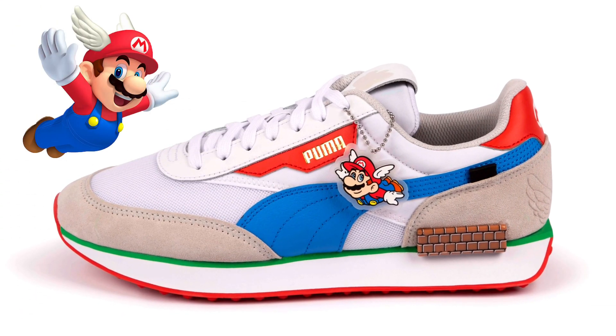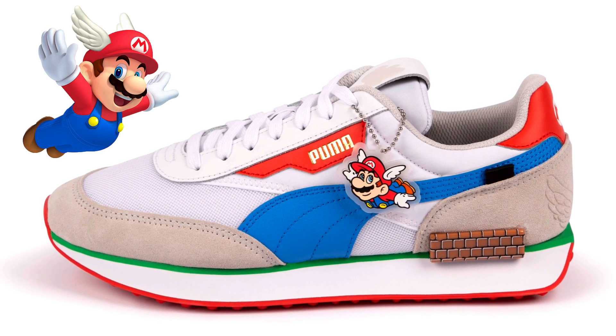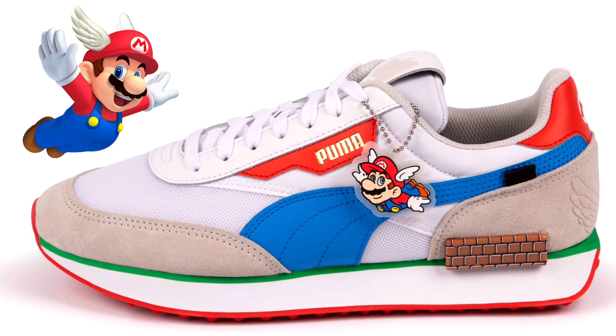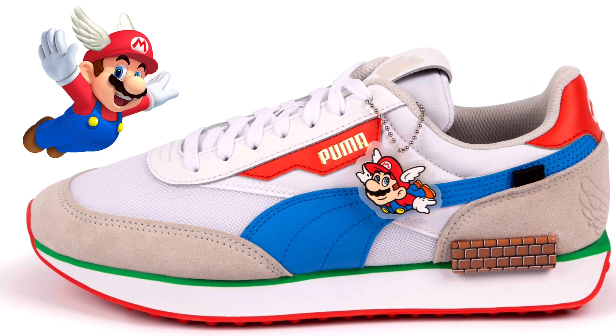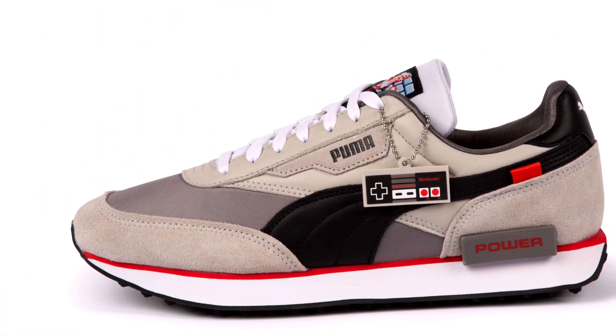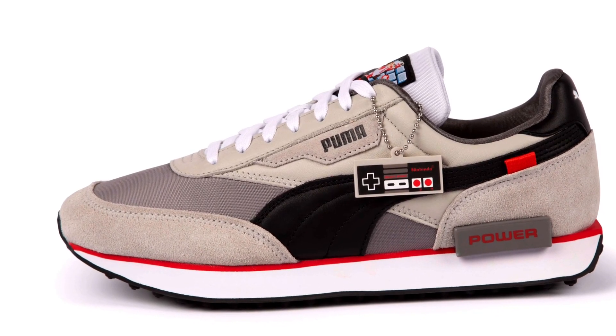This Puma Future Ride comes standard with the Mario colors. It has the bricks on the side, which is nice, and has that green line that kind of represents grass — I really like this a lot. You have this Mario flying as a hang tag, really cool concept.